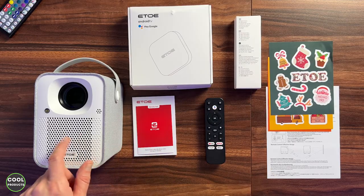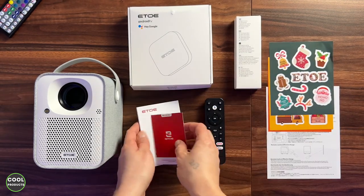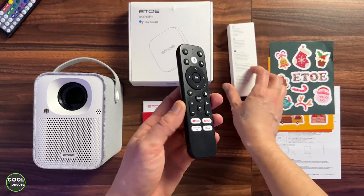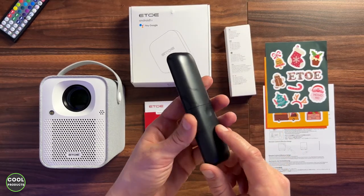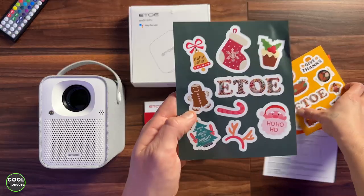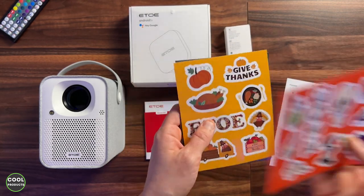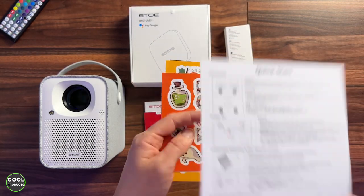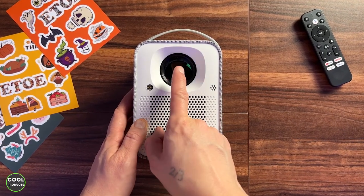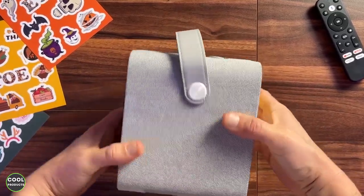A quick overview of what comes in the box: obviously there is the projector, a warranty card, the user manual, and in this box there is the remote control and power cable. The remote control requires two AA batteries to work. There are also some nice stickers, a quick start guide, and this is the projector — it has nice branding, an infrared sensor, the lens, and a textured material finish.